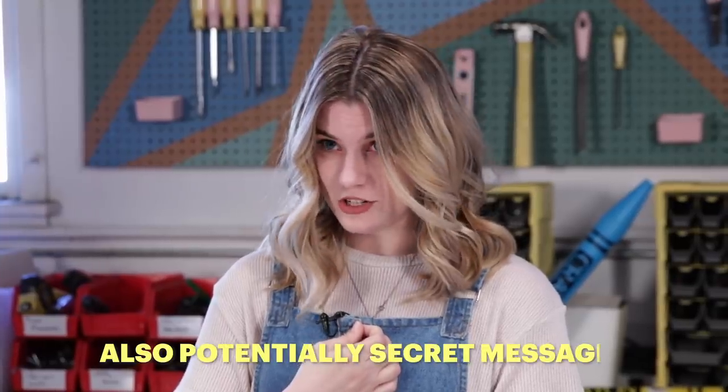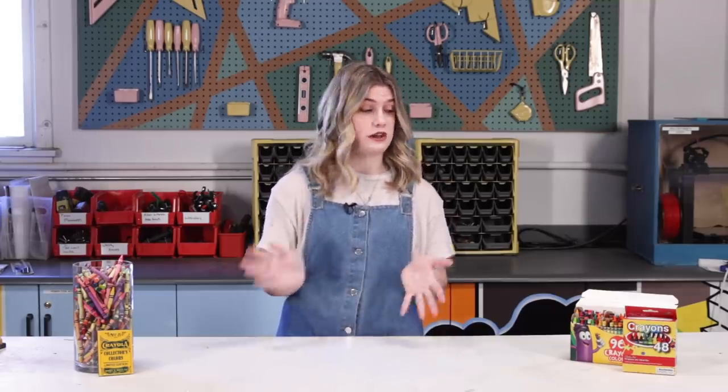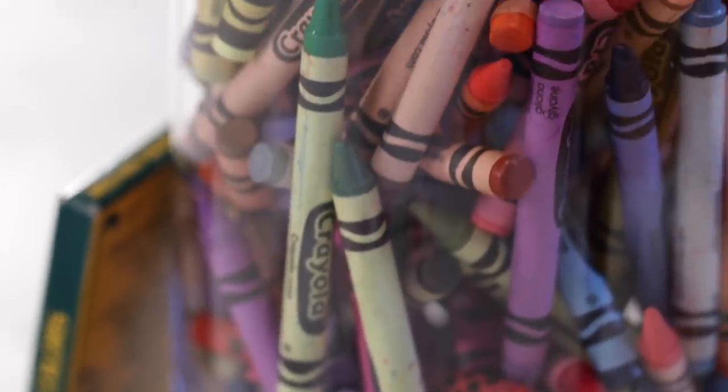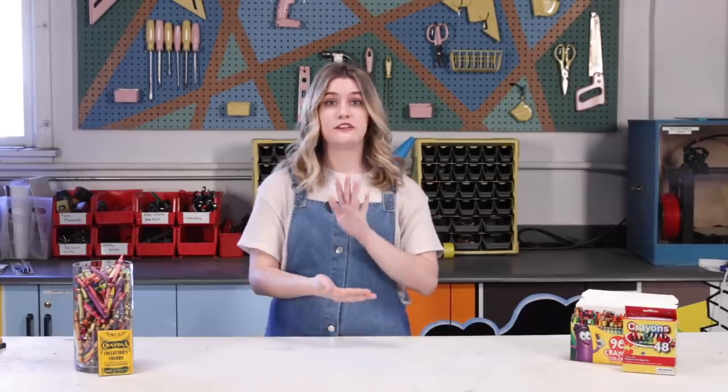Also potentially secret messages. Now it's totally possible to buy the appropriate wax online, but I was looking around the office and we have a ton of old and used crayons, so I thought we could reuse them and make wax seals from those. Turns out a lot of people have already come up with this idea — I am not alone. I'm excited to try it for myself, so let's go ahead and try our first method.